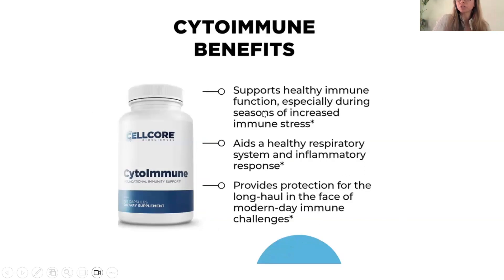CytoImmune supports healthy immune function, especially during seasons of increased immune stress — a compliant way of saying have this one on hand for when you feel like you're coming down with something. This is great for acute care, especially for upper respiratory stuff that has just been hitting us hard. It provides protection for the long haul in the face of modern day immune challenges. So acute sickness especially respiratory, seasonal allergies — if there's histamine issues, mast cell activation, any sort of Th1/Th2 imbalances in your immune system, this is going to get you on track sooner the sooner you take it upon symptoms creeping up.